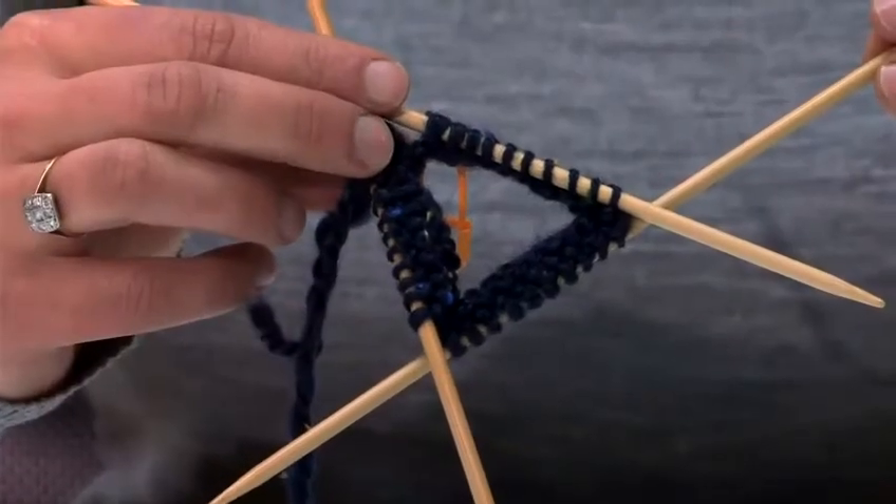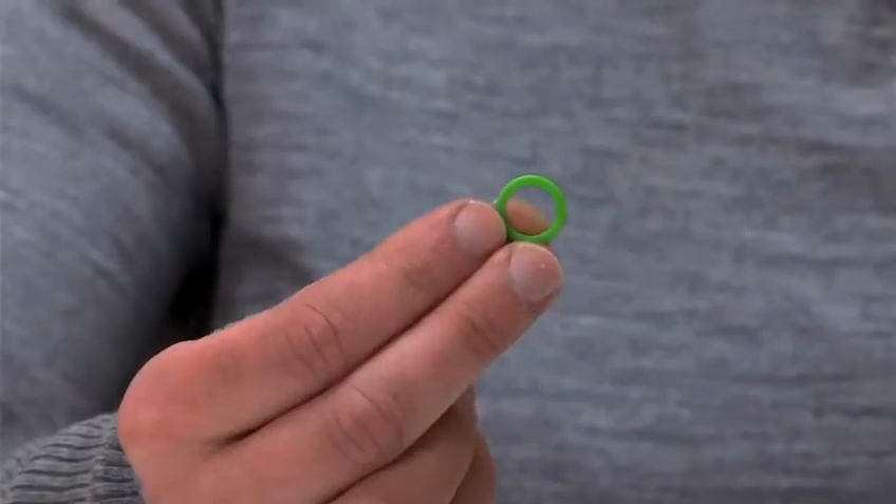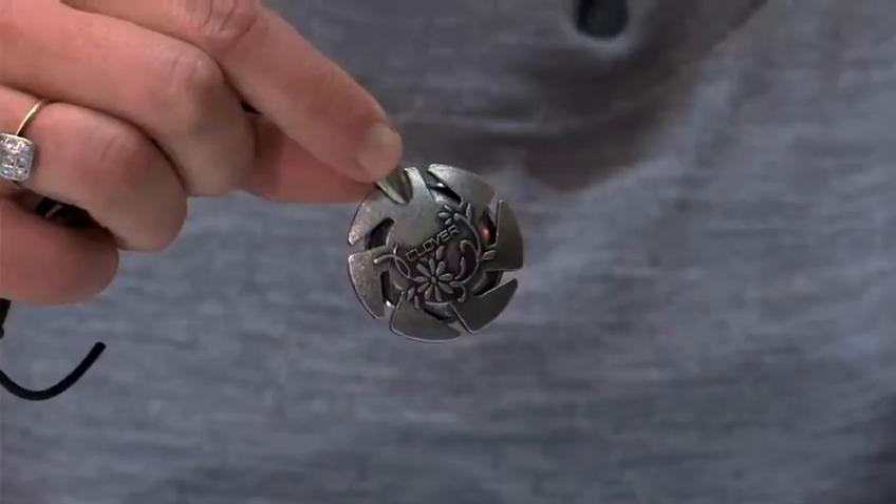You will need a set of double pointed needles, three markers, tapestry needle and a yarn cutter.